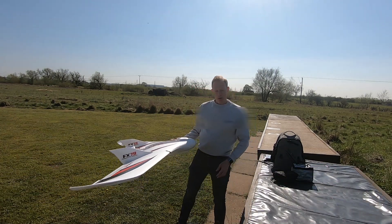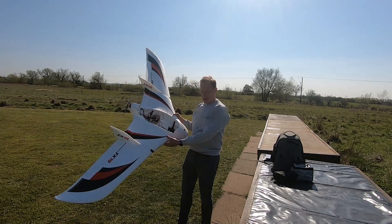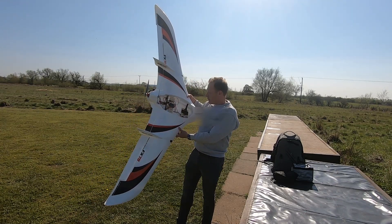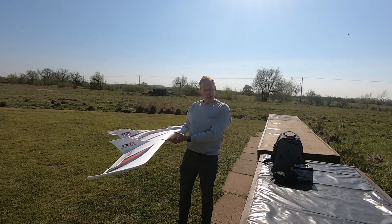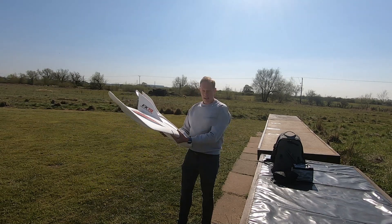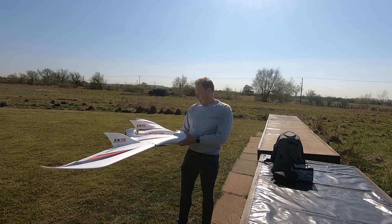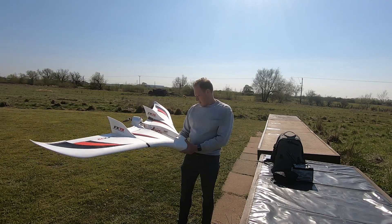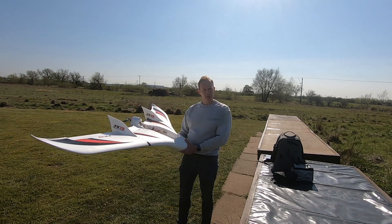Hi everyone and welcome to another episode of T-Dog RC. Here we are down at the flying field and we are going to maiden this beast. Really looking forward to getting this in the air. It's the first time I've ever used iNav and a Matec flight controller, so I'll probably just be flying it in manual mode mainly, getting it trimmed up line of sight, and we'll take it from there. Without further ado, let's get stuck in.